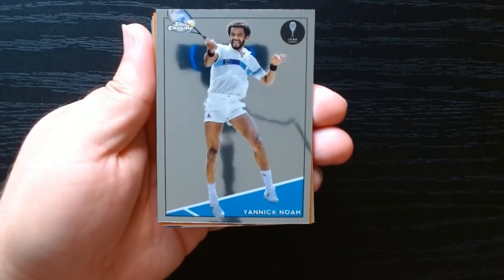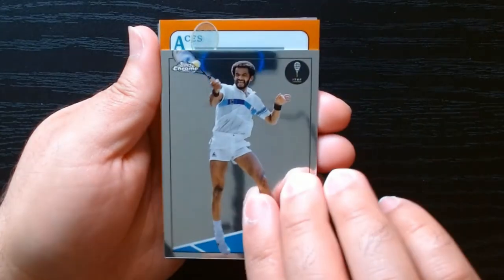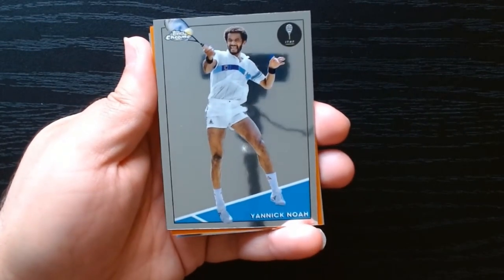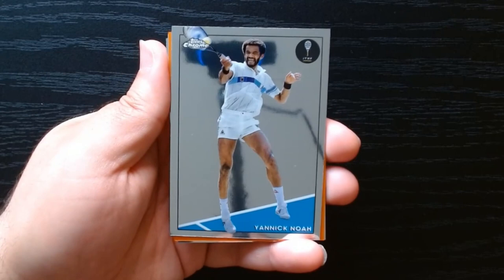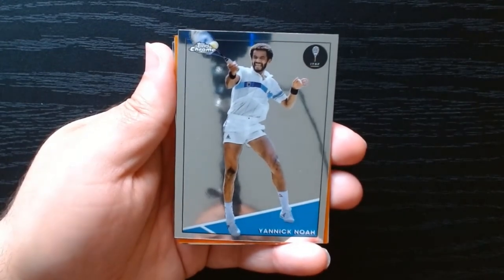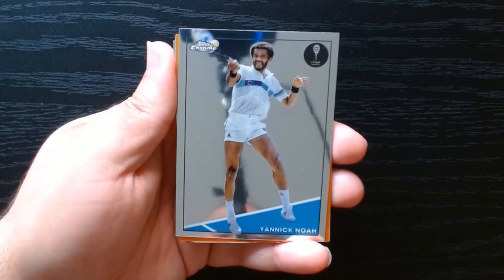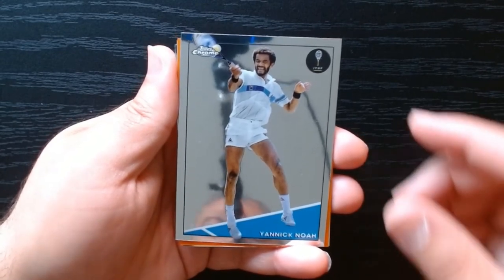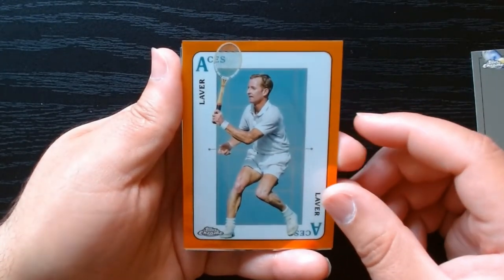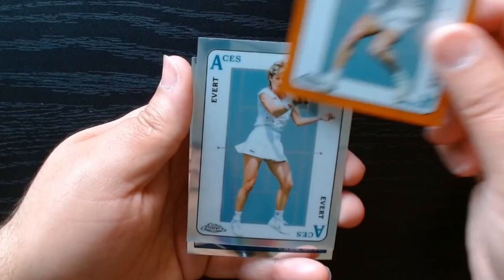Yannick Noah — I believe his son is the basketball player who played for the Bulls and a few other teams. I think Yannick is the father because he was a French tennis player. Oh, we got an Aces insert! Let's see whose Aces we got. And we got another Aces — of Evert. Rod Laver — I forget his first name but I know he's really old school.